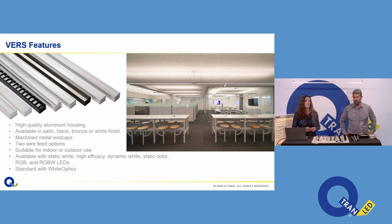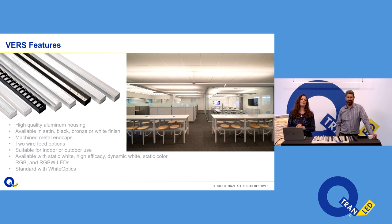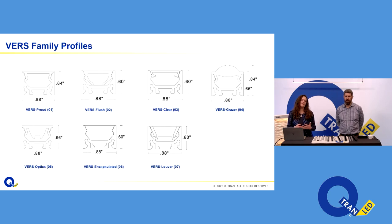At LEDucation, we launched Verse — our first line of fully built linear fixtures. That's not to say we weren't building linear fixtures at the factory, but this is specified as a single item, a single fixture up to eight feet. We are up to nine iterations and then some. As a reminder, the Verse family features a high-quality aluminum housing with machined metal end caps, concealed mounting, two wire feed options, multiple finishes. Each fixture lens dictates what the fixture does — and determines wet, dry, RGB, dynamic white, or static white capability.